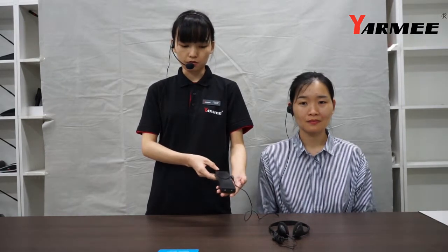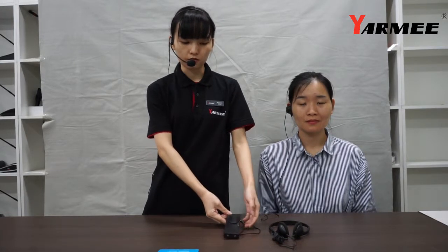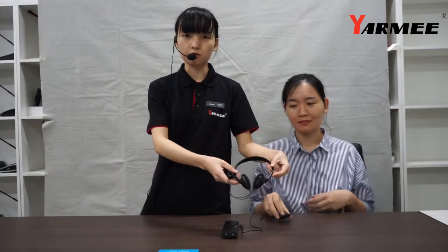The fourth item we would like to introduce is the IR receiver. As you can see, it is very portable and wireless. The default accessory is a single-side earphone. We also have another headphone option, which is double-side.